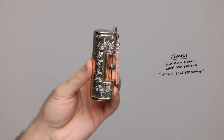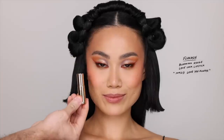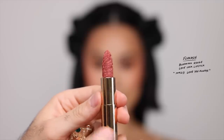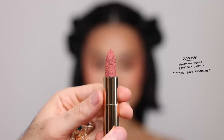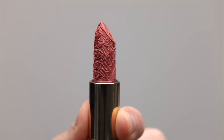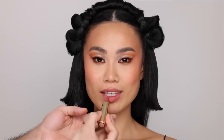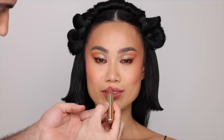Here we have the Florasis Blooming Rouge Love Lock Lipstick from the Impression of Dye Collection. This color is called Love You Always and it's described as a taupe. I'm going to be using two lipsticks because I want to try out different ones. This is that one product where I did not want to touch — I made sure I had a backup before I used it. But even after using it, it didn't look like it had been used much, so it holds its shape really, really well. This is the most beautiful lipstick I've seen. This is a work of art, a collector's item.